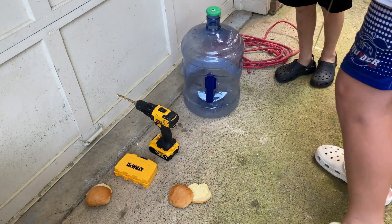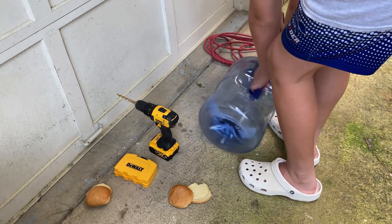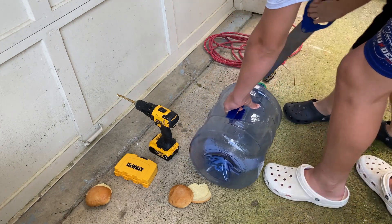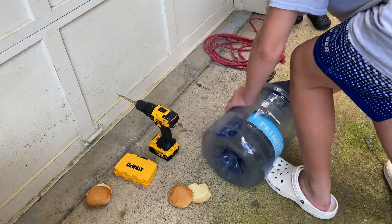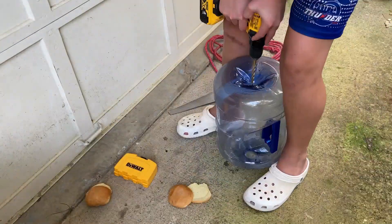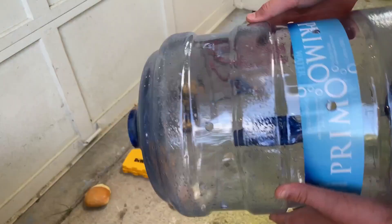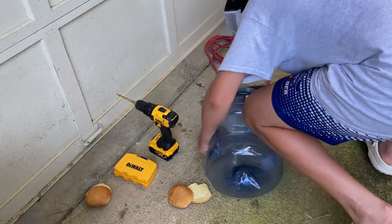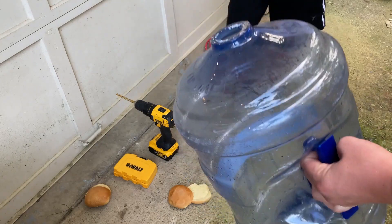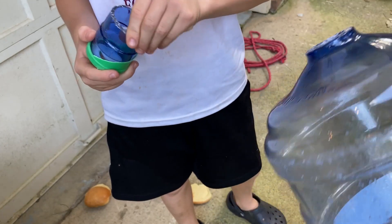So the first thing that we are going to need to do is cut off this part right here. So there you go — this is what it looks like with the top cut off. Oh, it's hot.